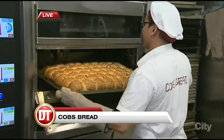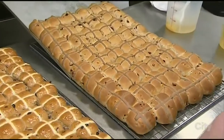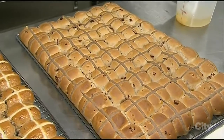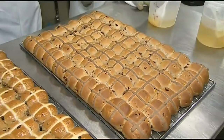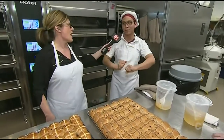Oh, look at these hot cross buns! Now, this is the traditional one we've made on this side, and Alan, this one has a little bit more oom-pah-pah to it. What is this? That's the cranberry orange — that's the one you lined up earlier. Right, right. You crossed them.